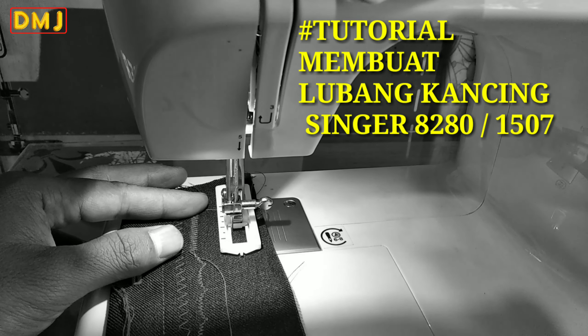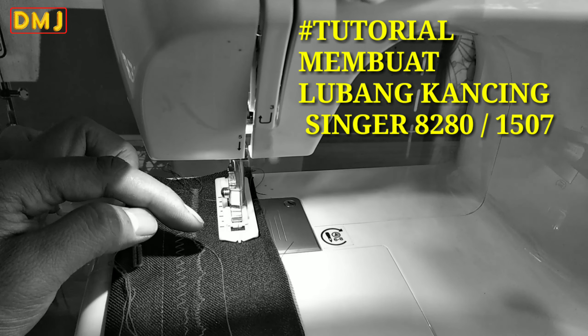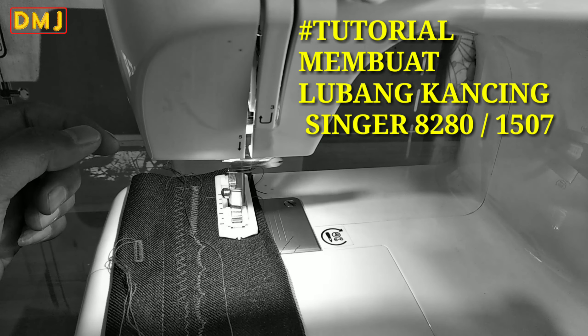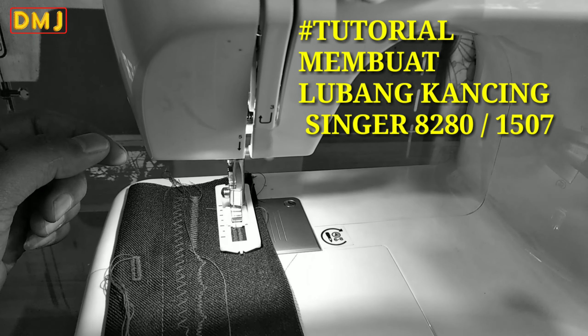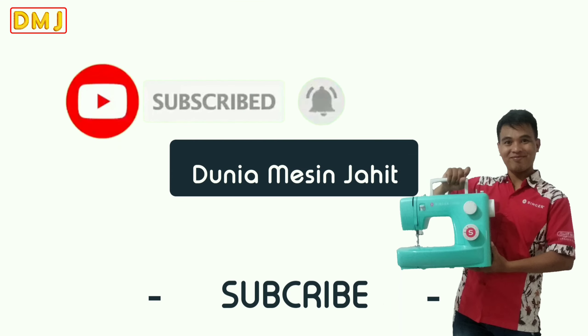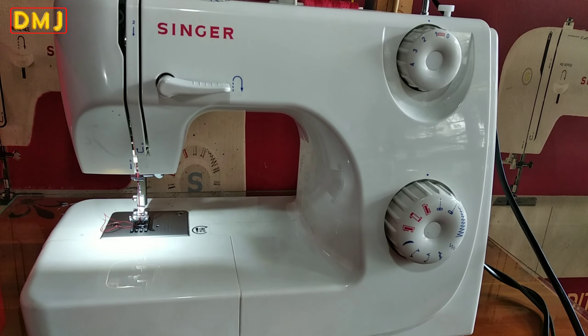Thank you for joining us. Let's move on to the tutorial on how to make the Rubank Cancing (buttonhole). The playlist will talk about the Singer 8280 sewing machine, and we will talk about the tutorial on how to make the buttonhole.